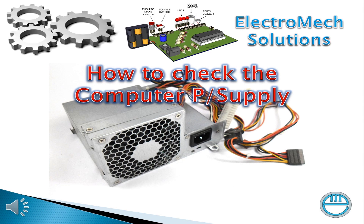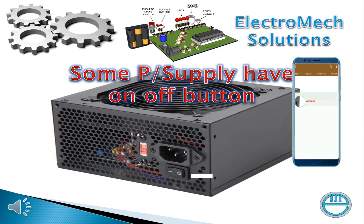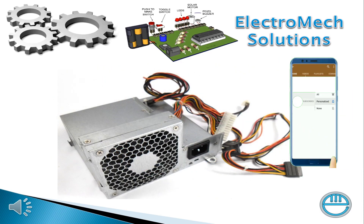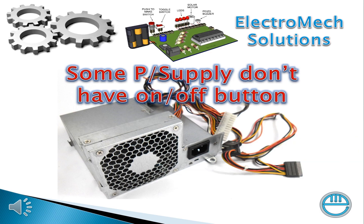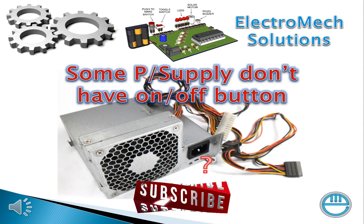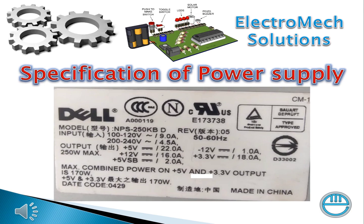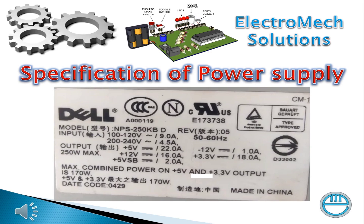Some power supplies have an on/off button, as you can see, and some power supplies don't have an on/off button. The specifications include two AC inputs: 100 to 120V and 200 to 240V, and DC outputs of 5V, 12V, 5V, and 3V.